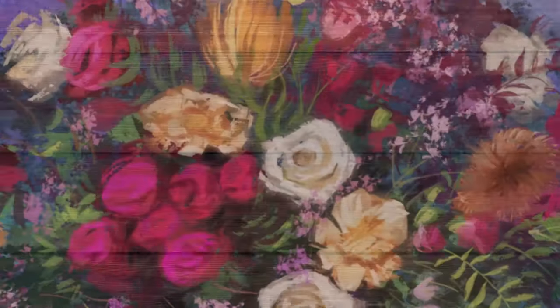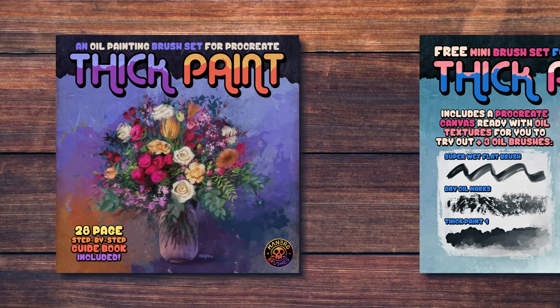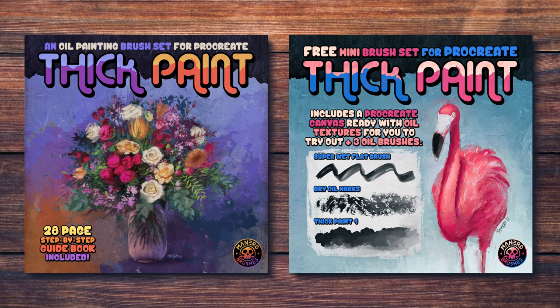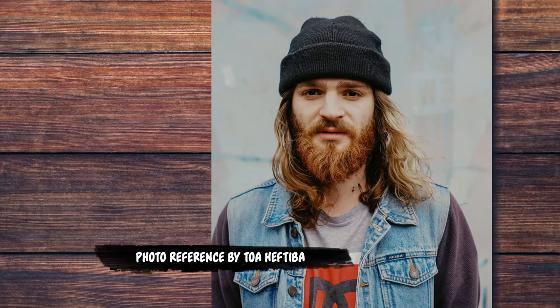In order to achieve this, I'm going to be using my thick paint brush set for Procreate. You can find it along with a free mini version for you to try out on my Gumroad page through the link in the description below. I'm also going to be using this interesting photo reference by Toa Heftiba — I will leave the link in the description as well, in case you want to follow along.